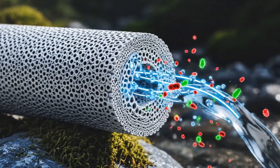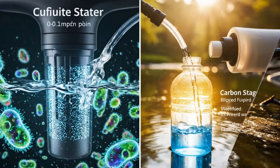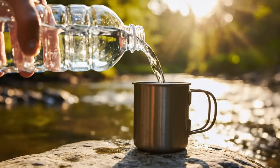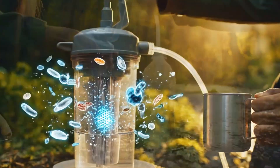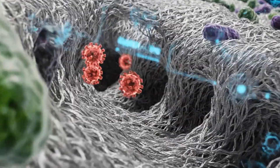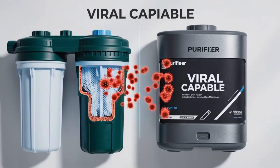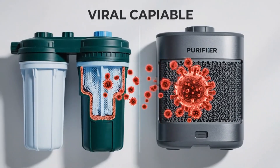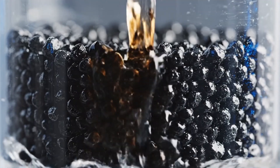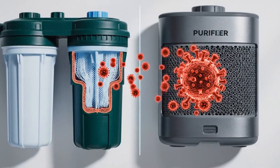Field filters — hollow fiber or ceramic — work by size exclusion. Typical backpacking filters around 0.1–0.2 microns remove protozoa like Giardia and bacteria very effectively, and they dramatically improve clarity and taste when paired with a carbon stage. The catch is viruses. Most viruses are much smaller, so unless you're using a purifier or a filter specifically designed to meet viral standards, you should assume viruses can pass. Carbon improves taste and can reduce some organics and odors, but it's capacity-limited and does not purify everything.